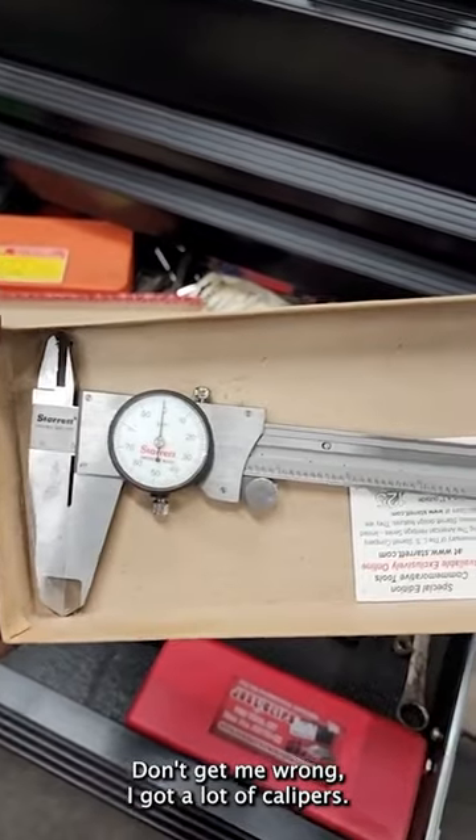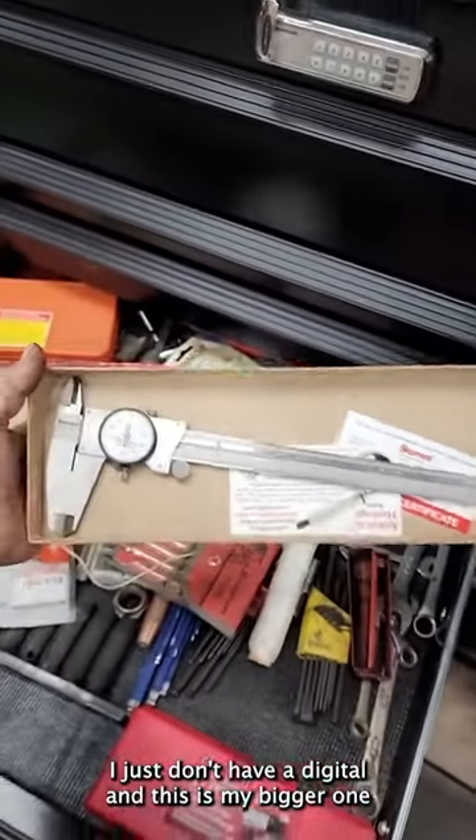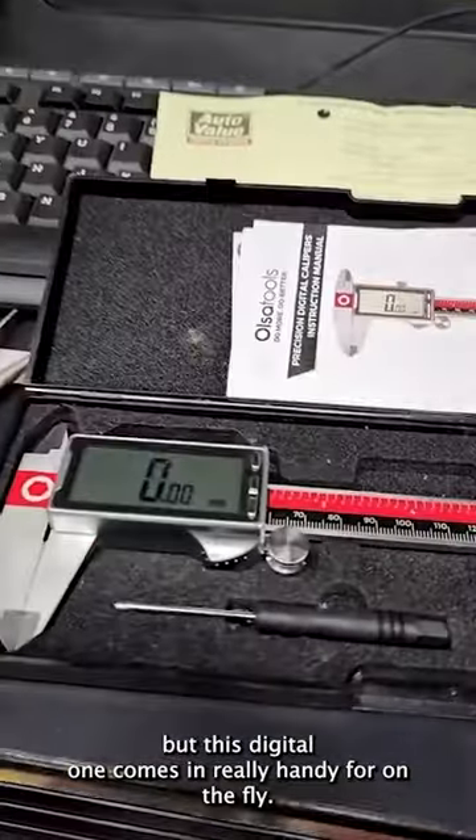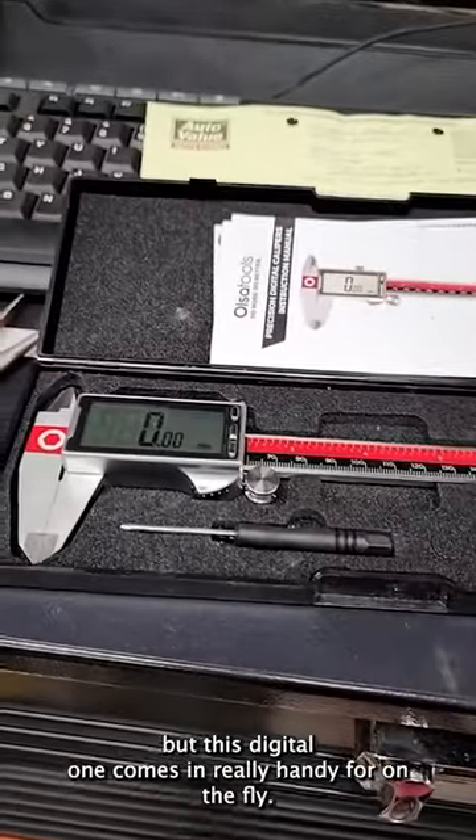Don't get me wrong, I got a lot of calipers. I just don't have a digital one. This is my bigger one. Then I got the nice Enco. But this digital one comes in really handy for on the fly.